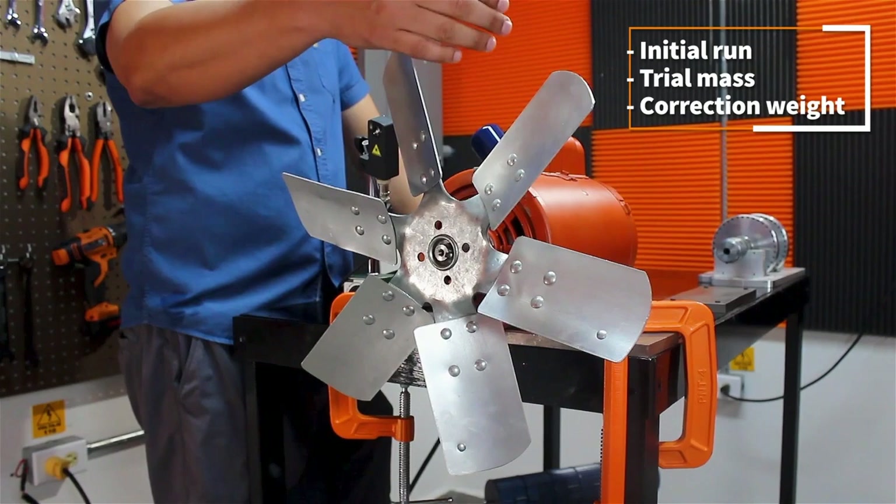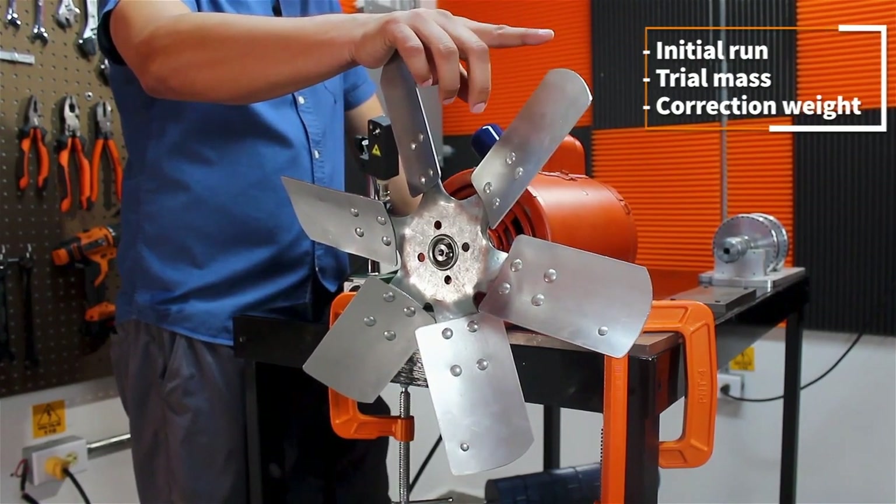An initial run is done, then a test weight is placed, and finally we add the correction mass.